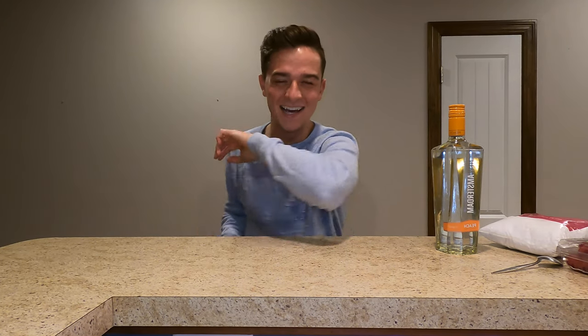Hey guys, what is up? Welcome back to my YouTube channel. I'm going to show you guys how to make Unicorn's Blood, which is a spooky drink inspired by the infamous Harry Potter series. I found this on a blog online — I will post the information down below. It's like October, so spookiness is here. I've never made this drink before. I'm super excited and don't really know what I'm doing.